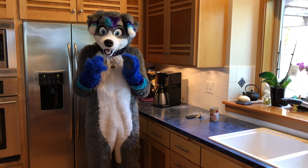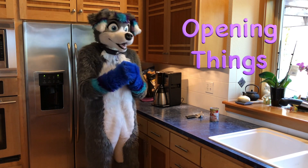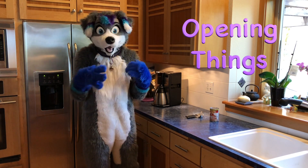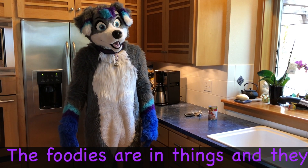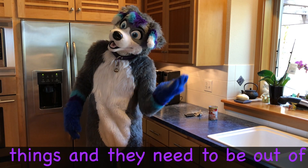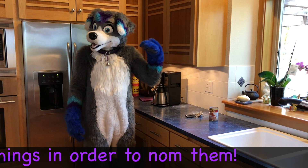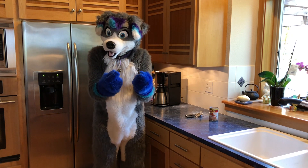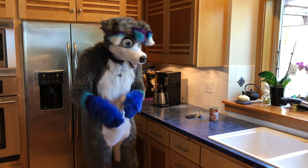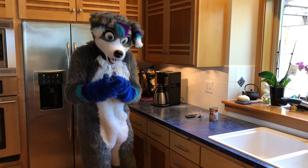Today we're going to learn some important skills about opening things, because sometimes what you need — the foodies and stuff — is in things and you want them out of things so you can nom on them. Before, in some of my other cooking helps, we opened some boxes and there were clapping things and stuff. Today we'll do several different things besides boxes.